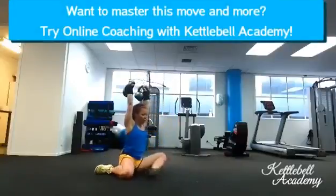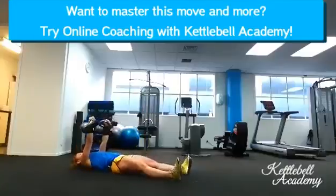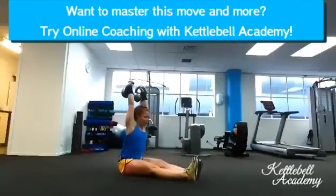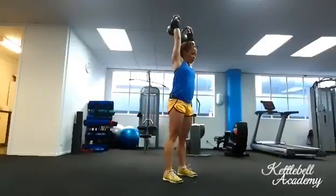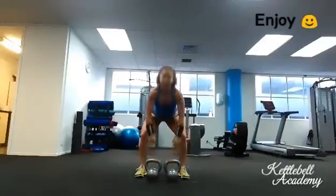It does require some practice and remembering which side you started, but it's really worth it. Watch how I rise up — I'm pulling my arms back as I sit up, which is really important. You will require quite a bit of hip and shoulder mobility to do this move, so please use light kettlebells and master the single arm first. Have fun!